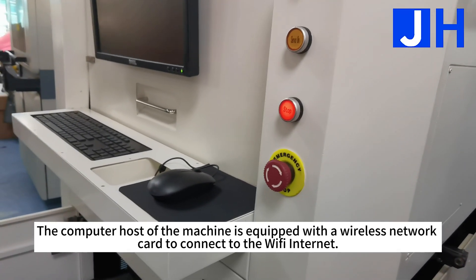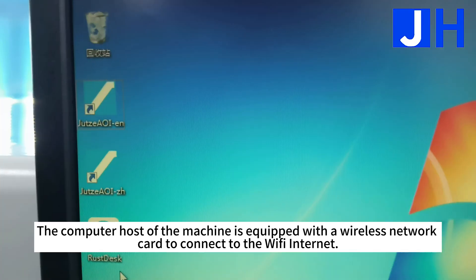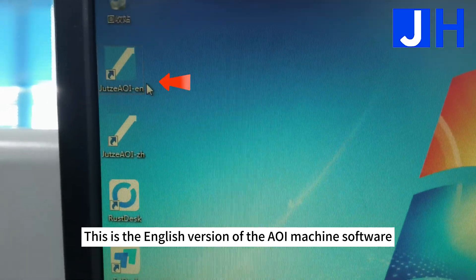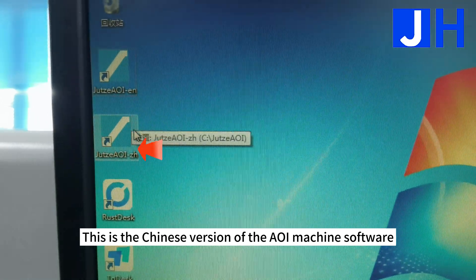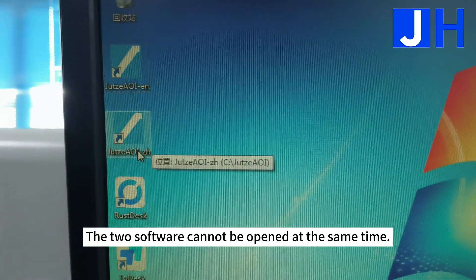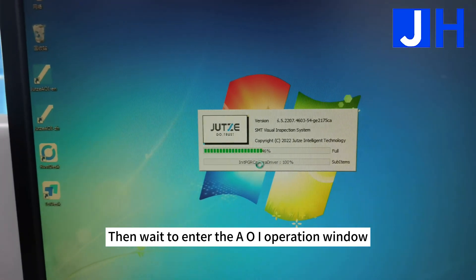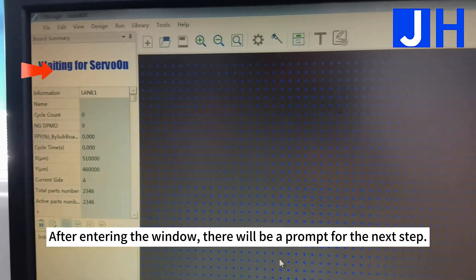The computer host of the machine is equipped with a wireless network card to connect to Wi-Fi. This is the English version of the AOI machine software, and this is the Chinese version. The two software versions cannot be opened at the same time. If using the English version, open it and wait to enter the AOI operation window. After entering the window, there will be a prompt for the next step.